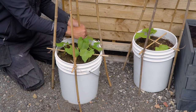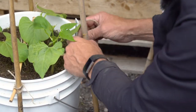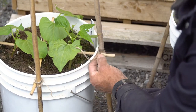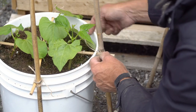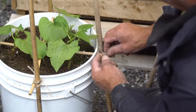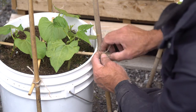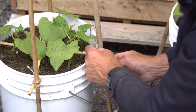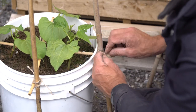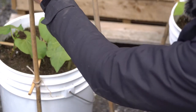I've tied them all to the same side of the cane so you've got an even split. It's quite a space-saving method of growing beans — you'll get a lot of beans off just three or four plants, probably enough for a family of four over the season. The more you pick, the more you get. And that's it — it's quite sturdy now.